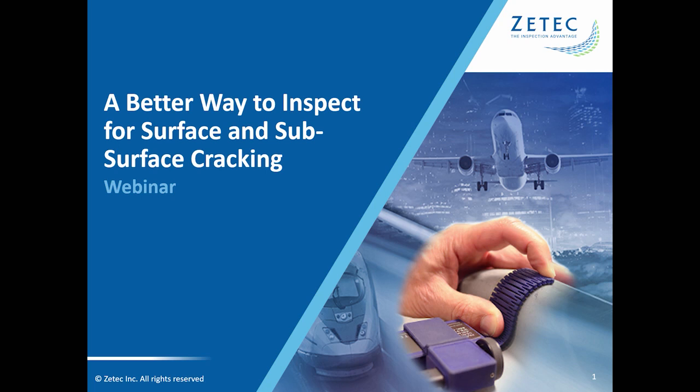Hello and welcome to ZTECH's webinar: a better way to inspect for surface and subsurface cracking. My name is Wayne Waxman and I'm the Director of Marketing at ZTECH. I'd like to thank everyone for joining us today. Everyone is in listen-only mode and we are recording today's session, so you can review and share it with your colleagues. Everyone who registered will receive an email later this week with a link to the recording.